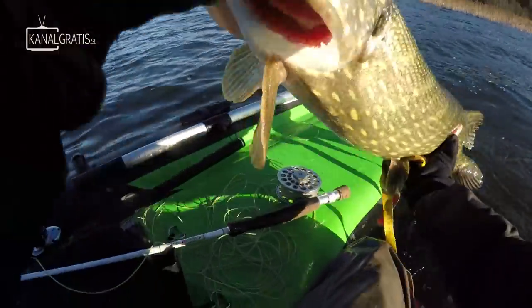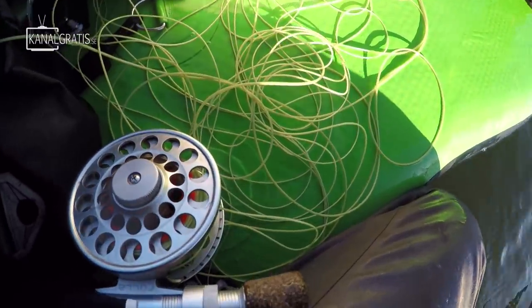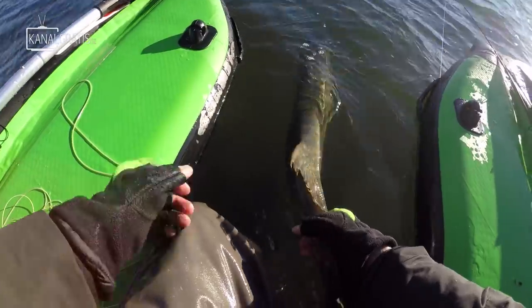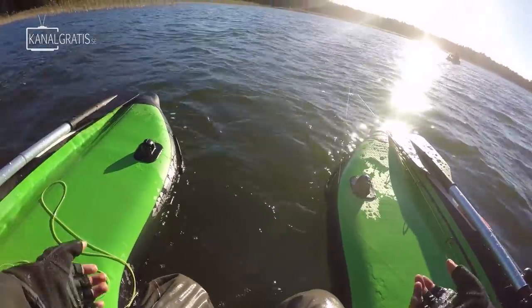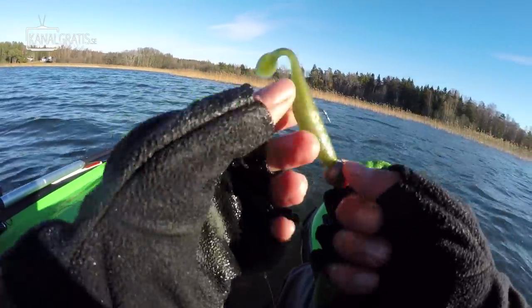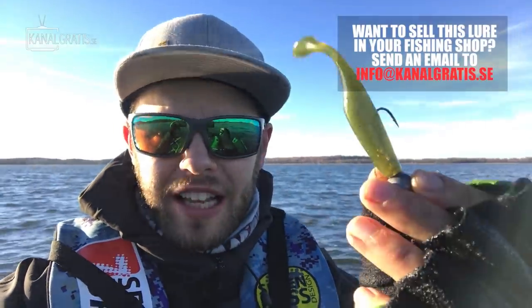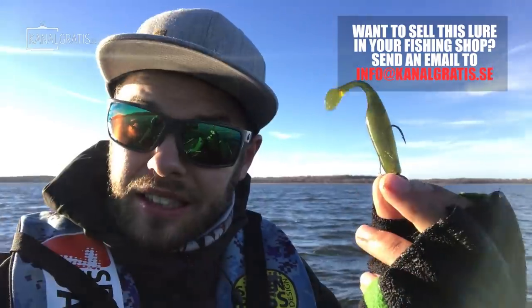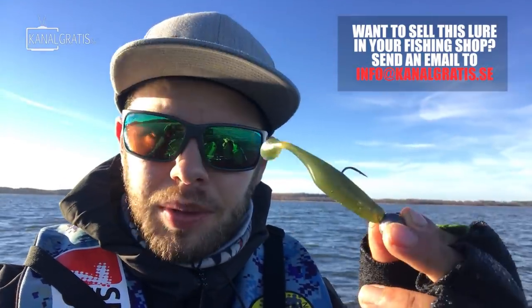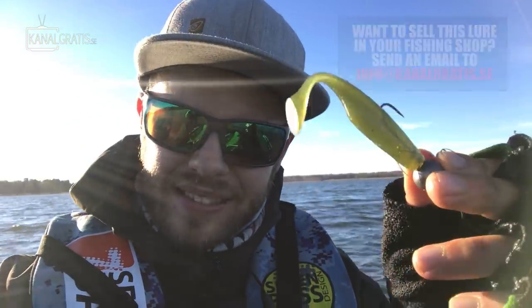Just going to give you a quick measurement on the board, just for the fun of it — yeah, like 93 centimeters! Hope you enjoyed your visit in the platform. This freaking Monkey Shad does the trick — can't believe how many pike I've caught on this one today! I'm really looking forward to the 14cm version — it's going to catch so much pike and big perch. Let's keep casting!